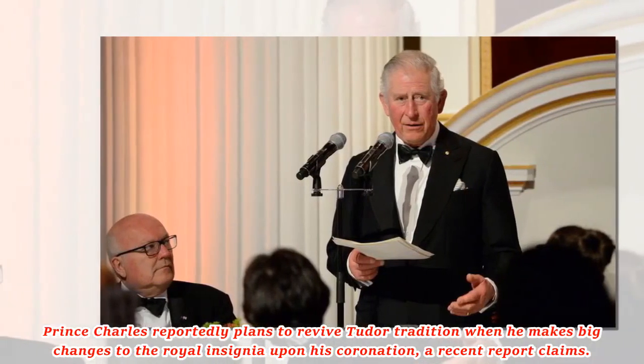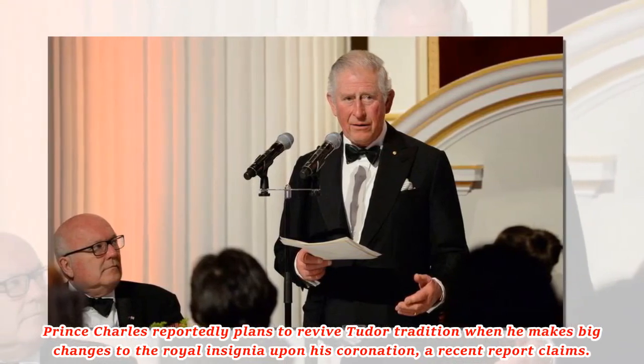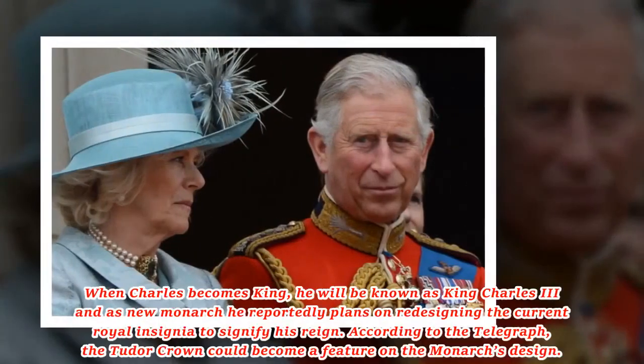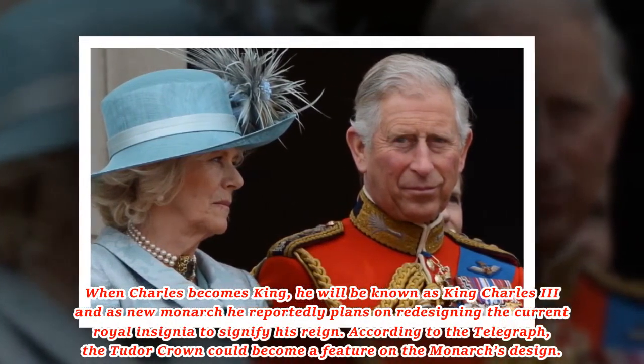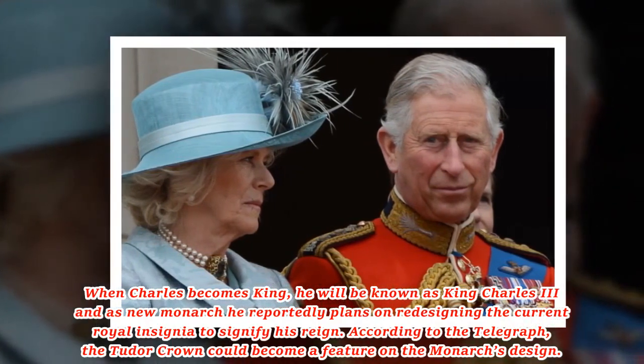Prince Charles reportedly plans to revive a Tudor tradition when he makes big changes to the royal insignia upon his coronation, a recent report claims. When Charles becomes king, he will be known as King Charles III, and as new monarch he reportedly plans on redesigning the current royal insignia to signify his reign.